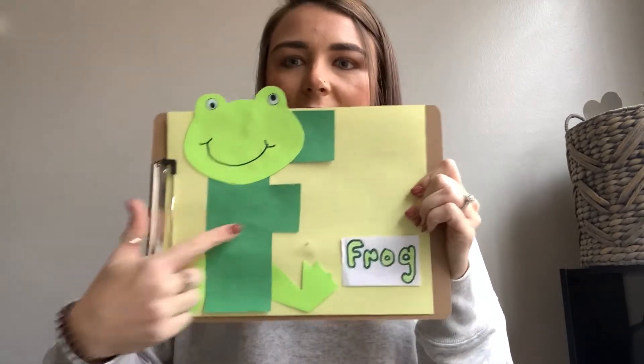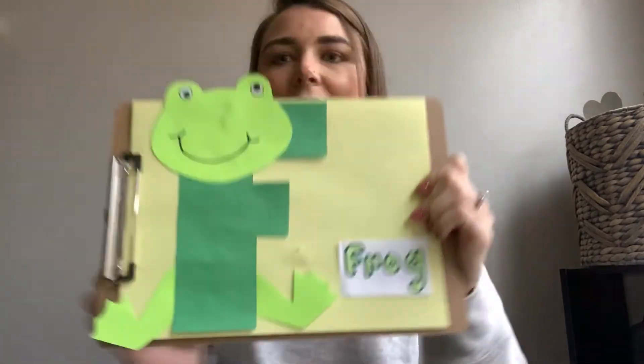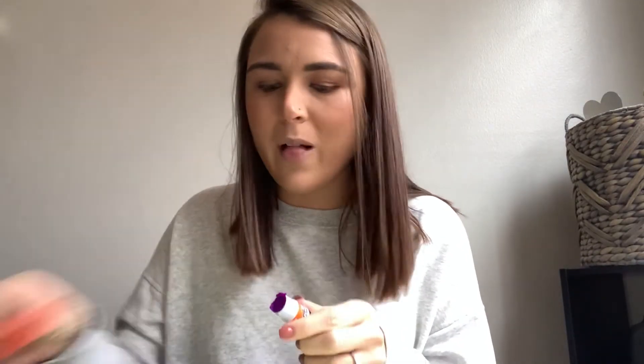F is for frog. Awesome. I'm so excited to see all your guys' frogs when you bring them back to school. I bet they are going to be amazing.